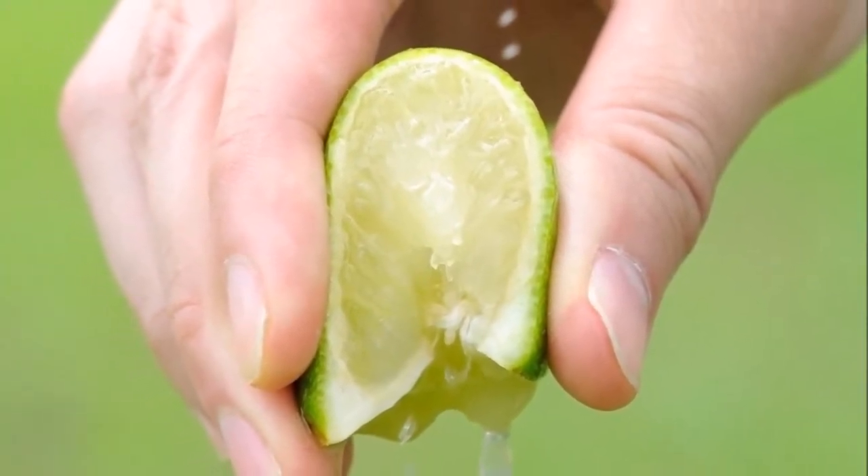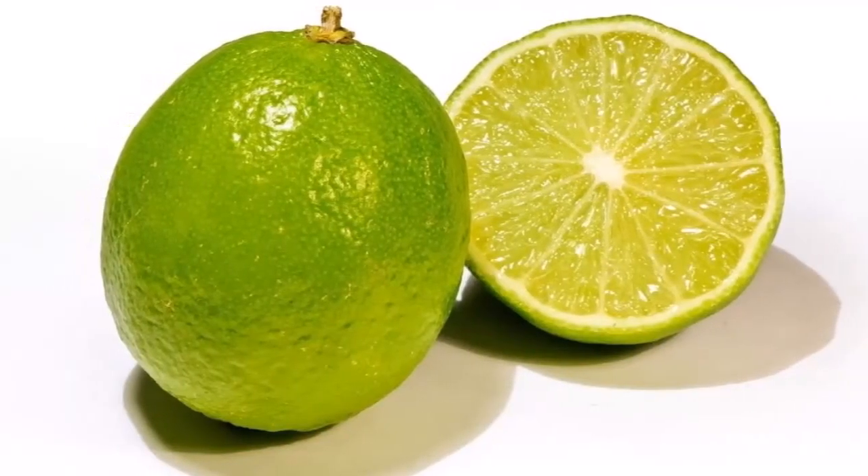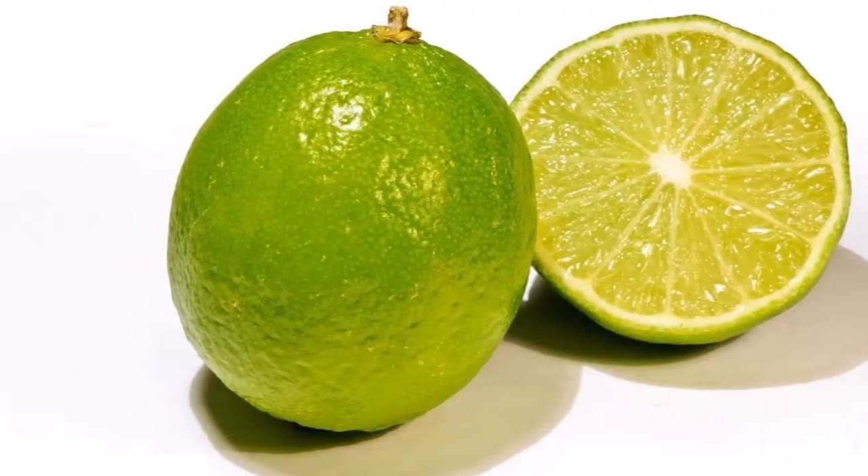Here's how to make the homemade Viagra. Ingredients: freshly squeezed lemon juice and watermelon. Preparation: cut the watermelon into tiny pieces.